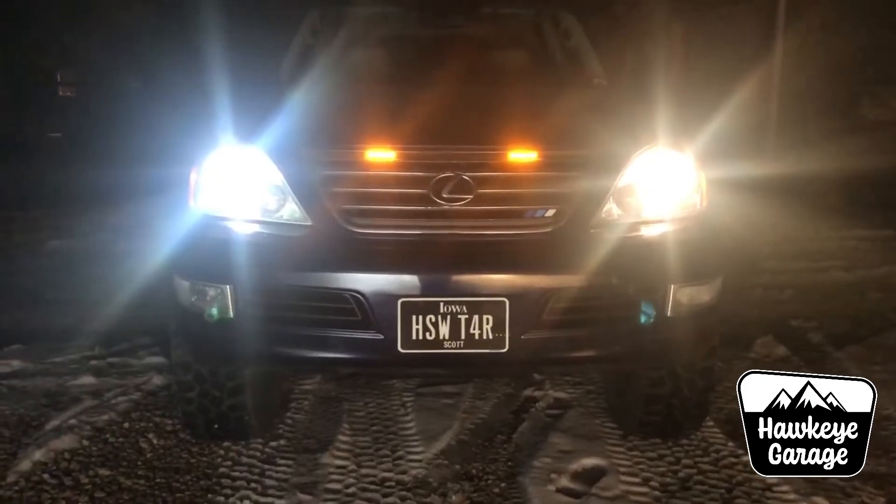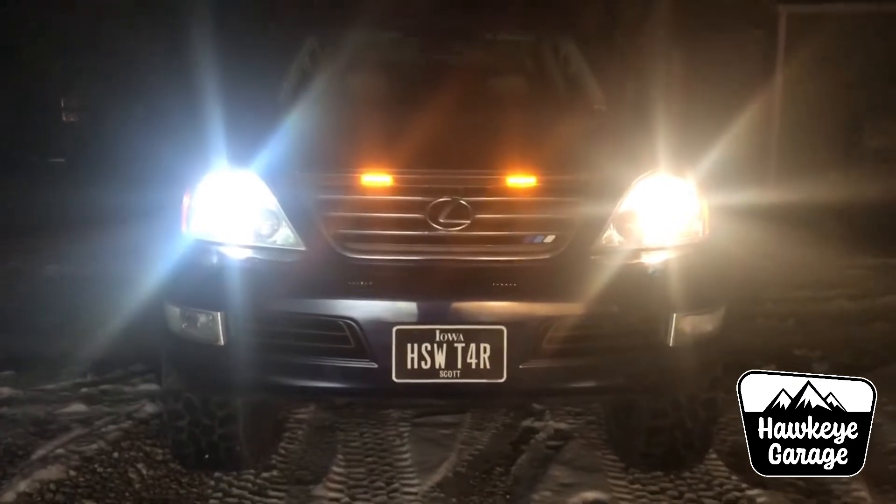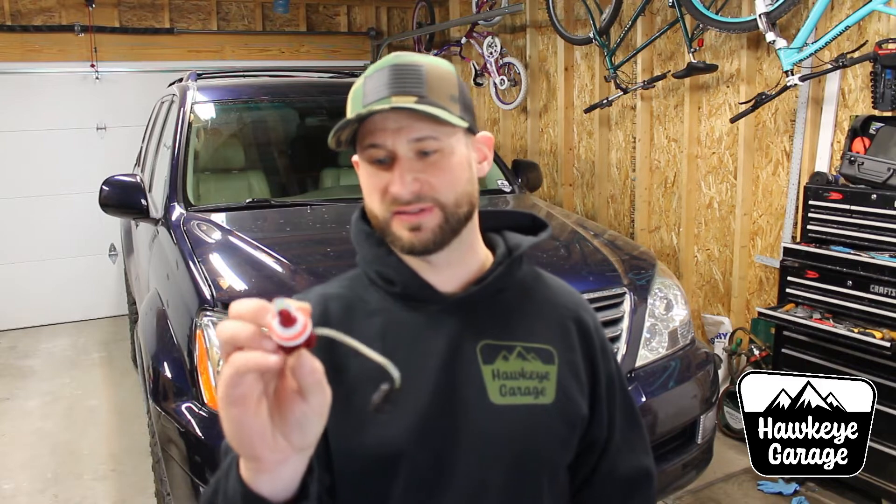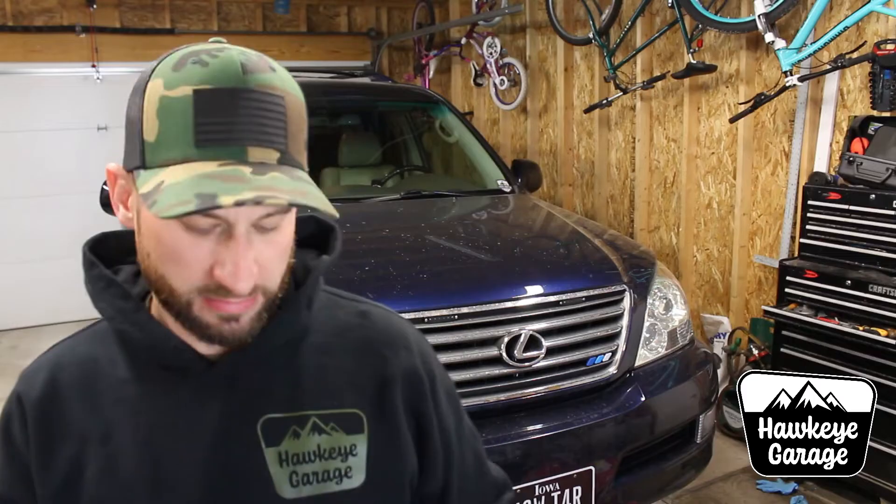I'm going to do the passenger side first for a few days so that I can run OE halogen ones side by side — probably irritate some people in oncoming traffic, sorry about that, but that's what we're going to do so I can test them out, take some pictures and see how these stack up.